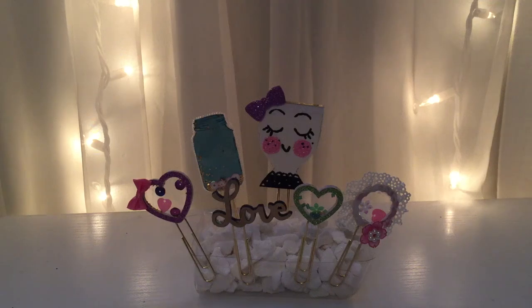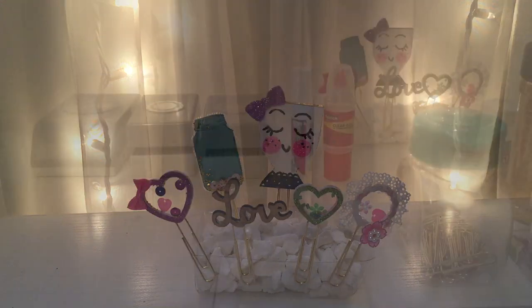Hi everyone, welcome back to my channel. Per your request, here it is — I'm going to show you how to make these shaker paper clips using items that you probably already have at home. There are many ways of doing this and everyone does it differently, but I'm going to show you the way I make them and simplify it for you. Are you ready? Let's get started.